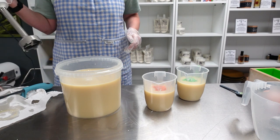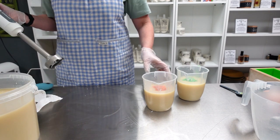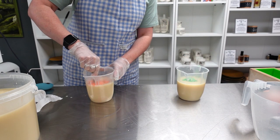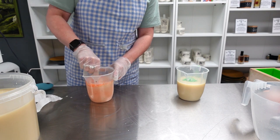I'd better put that to the side and just mix these colors in with a spoon. If I need to clear any lumps I will.